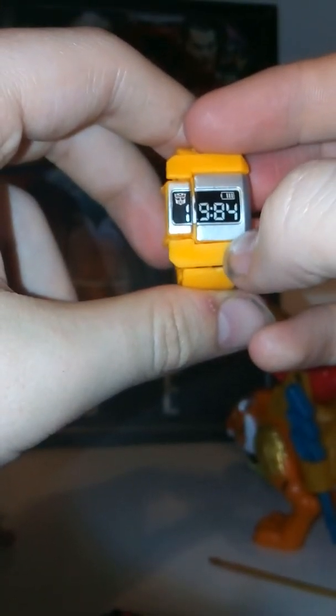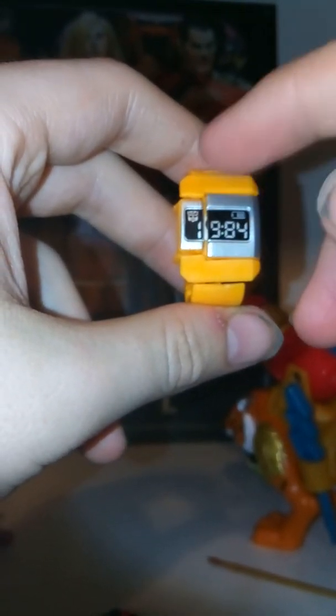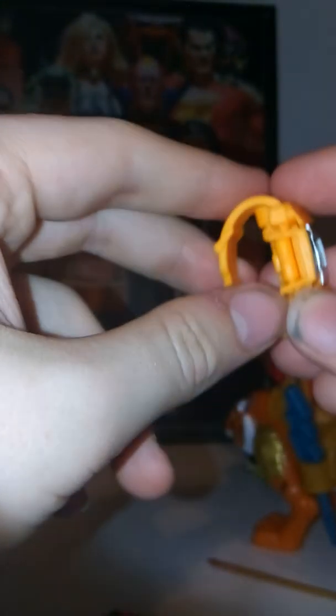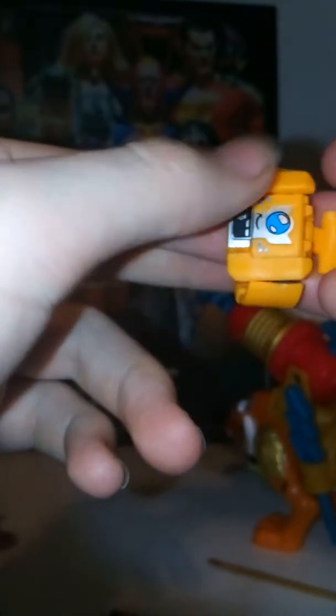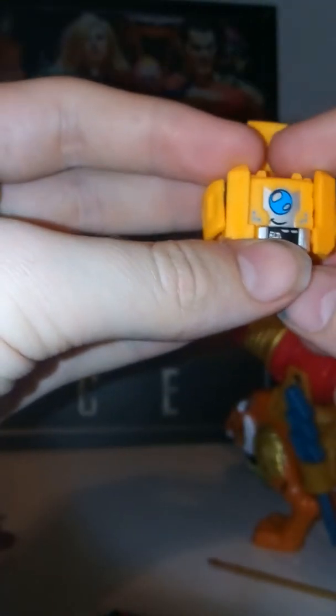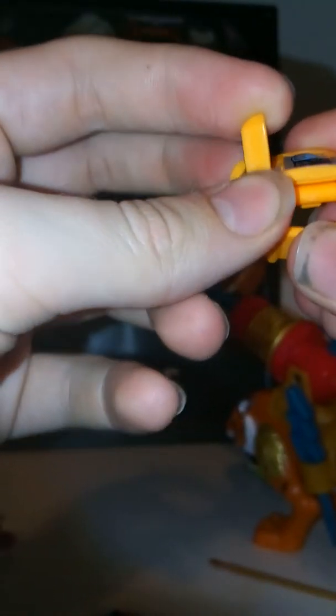Then there's this watch, which I think looks the coolest and is probably the neatest in terms of its design. It's got a 1984 Autobot symbol, and then it has a mostly charged battery indicator. I wonder if 1984 is supposed to be a reference to something — not entirely sure what, but that's pretty cool if it is. Then you swing that up, you reveal the face, and these swing out and become the arms. Then you pull the legs out.